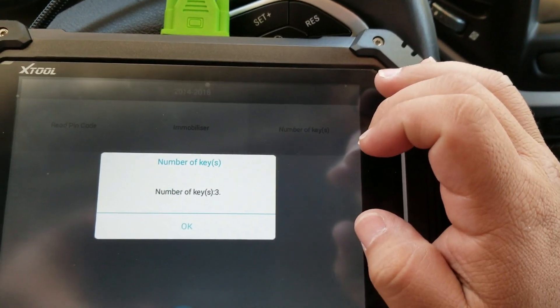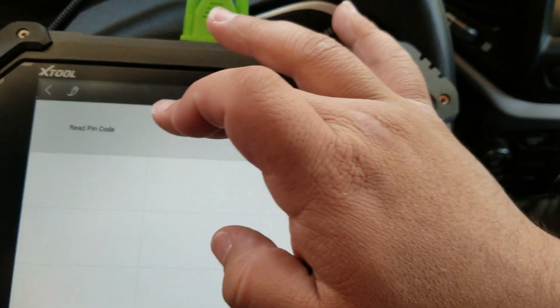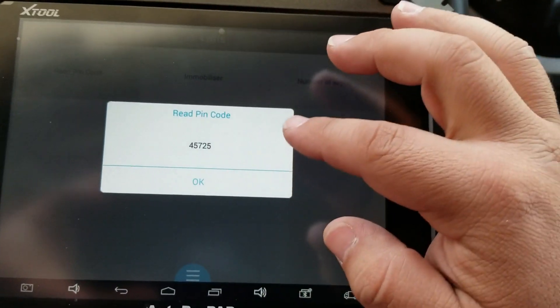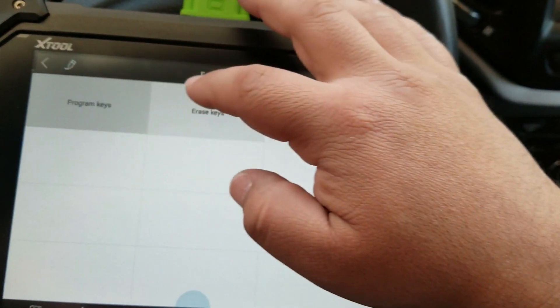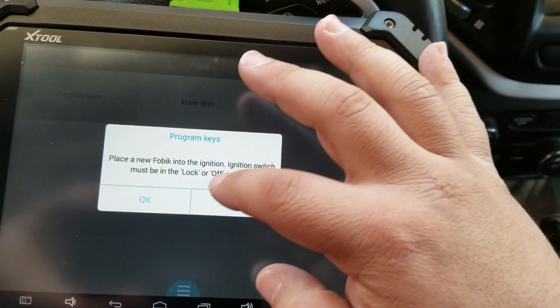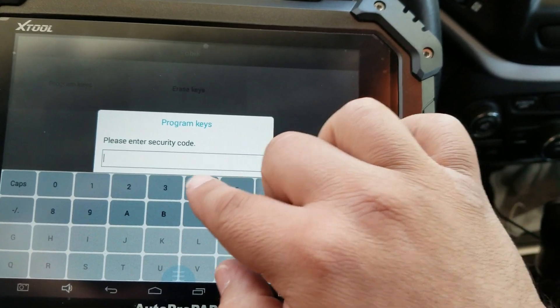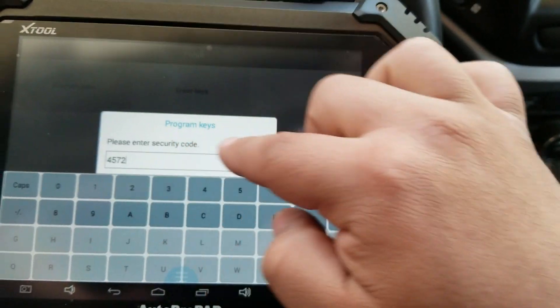Number of keys: three. We're going to go ahead and read the pin code — 45725. Mobilizer, program keys. Fobic must be off. 45725.